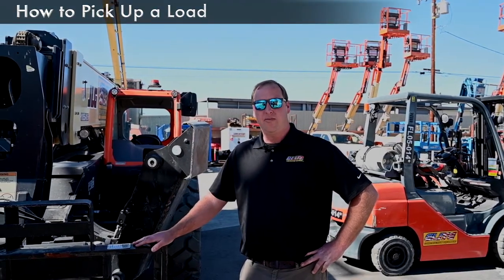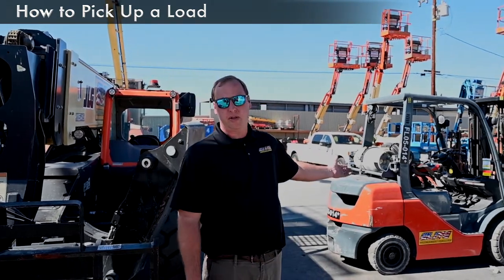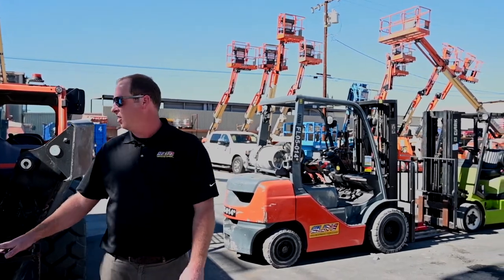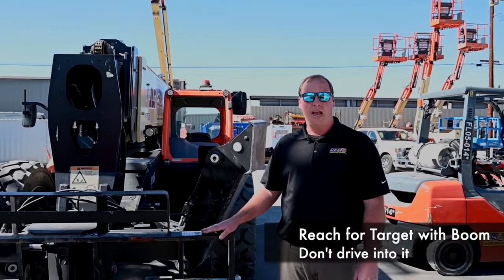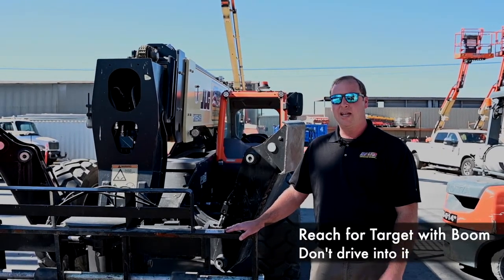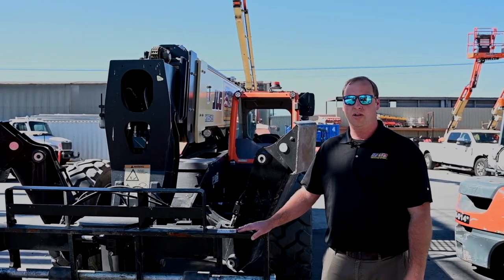A lot of people make the mistake of driving into the target. With a warehouse forklift like one of these, you have no choice but to drive into your target. But on a telehandler like one of these JLG 1055s, you're actually supposed to use the boom to reach out, pick up your target, and bring it back to you. Today we're going to be picking up a truss boom, and I'm going to show you how to dismount this carriage and hook up the carriage of this truss boom.